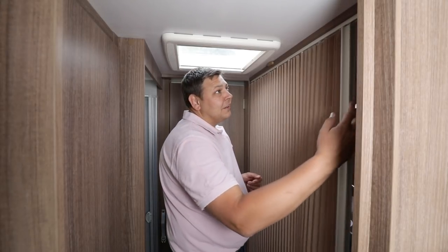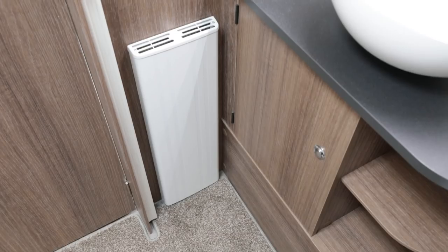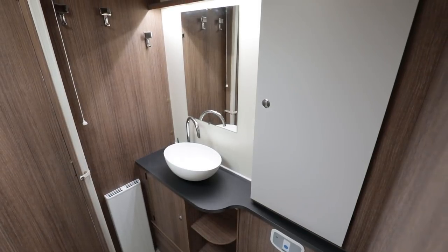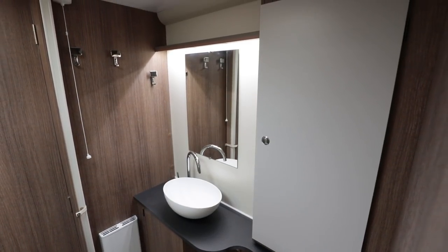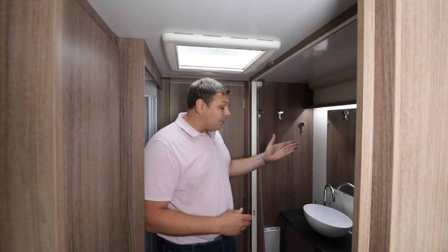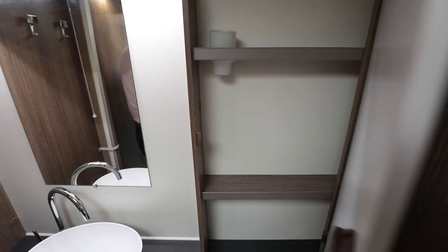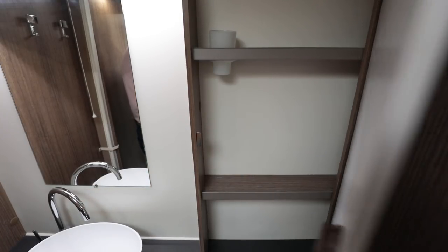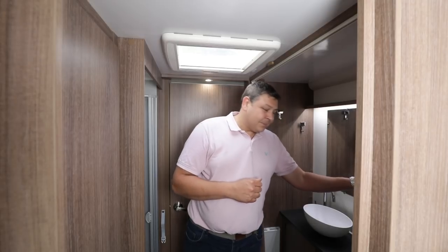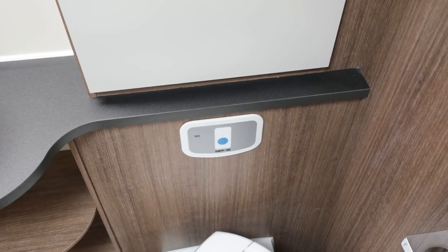Over on the offside, behind this curtain, we've got a very neat washroom area. There's a radiator for the Aldi wet central heating, and a new bowl sink complete with a click-clack plug, a mirror, and not one but two bathroom cabinets — plenty of space for even teenagers to store all their lotions and potions. And finally, one detail I really like: it's got a concealed cistern. No more big white box sitting on top of your loo.